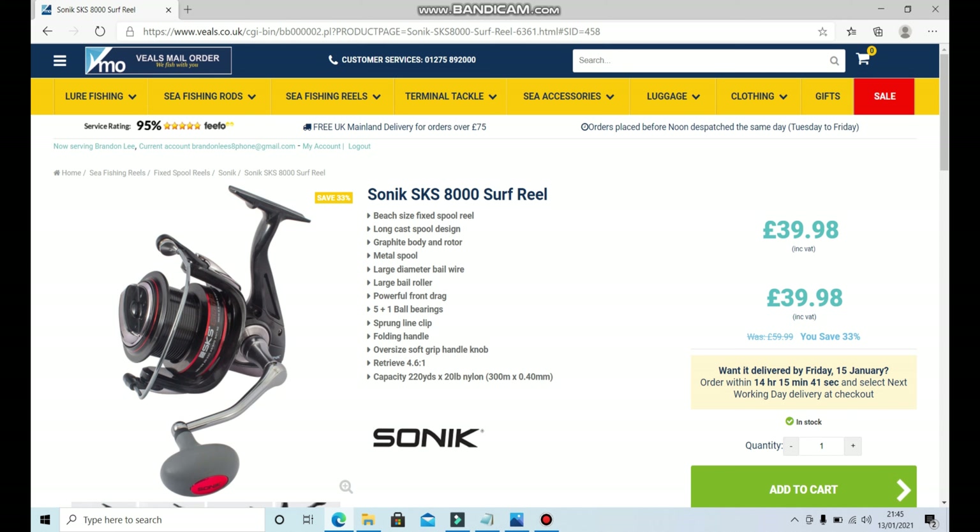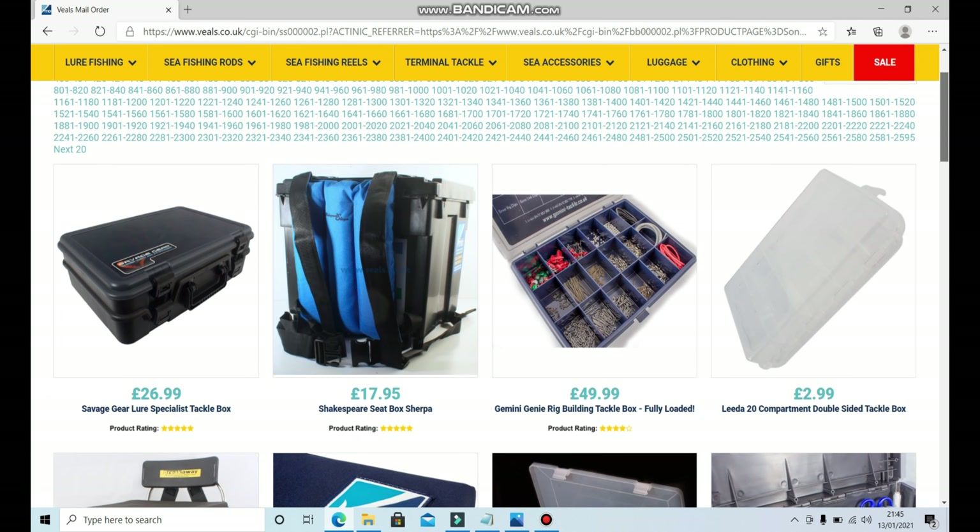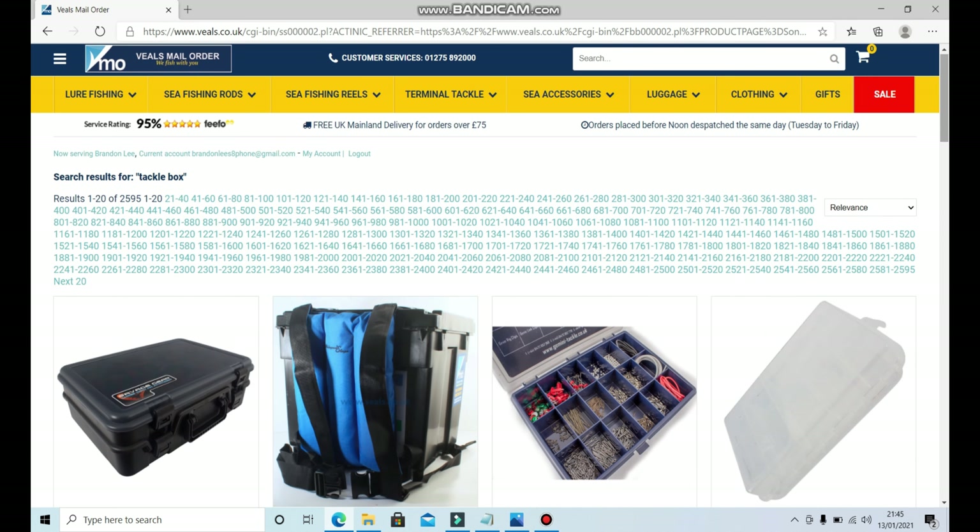Next, let's have a look at tackle boxes. Let's go up here and type in 'tackle box' and see what we get. There are a lot of pages here, so I'm not going to sort by price ascending — I'll go by best selling and see what comes up.